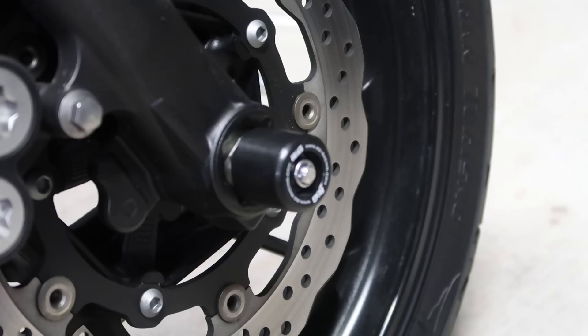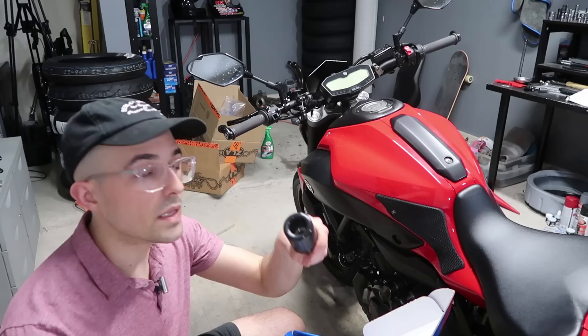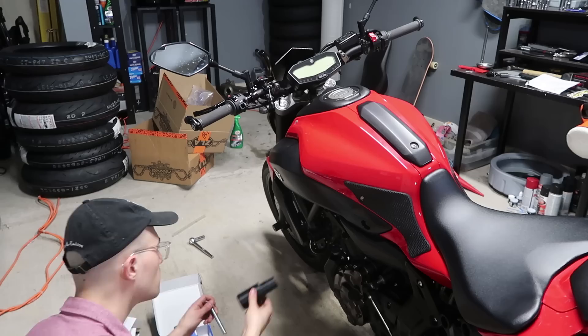Let's do the frame sliders now. We have here our Shogun frame sliders. Even though it's all Japanese-looking, it's made in the USA, which is interesting. So these are the big, beefy sliders you're going to put on your motorcycle. Install with a simple hex key. You just need to figure out where to put them. We've got to look online for the install instructions.